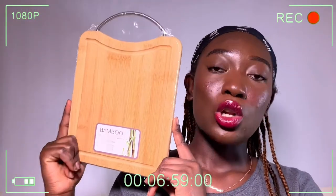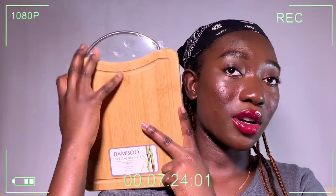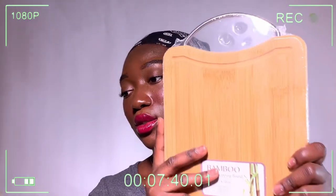This next item I'm still in shock about - it's this chopping board. I saw it online and thought it was big enough, but it's really really tiny. The measurements are actually 27 x 20 centimeters. But since I'm only cooking for myself and not batch cooking for multiple people, I think it'll be alright. It's cute so I'm keeping it.